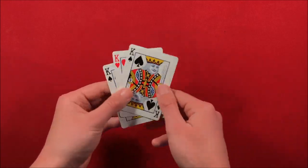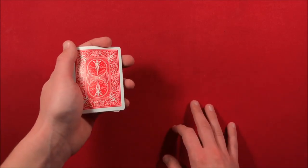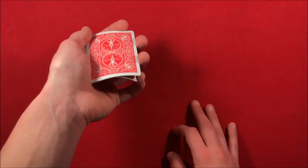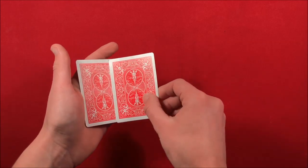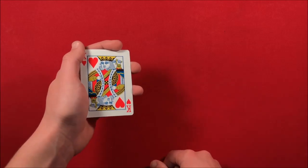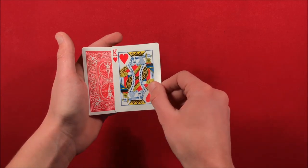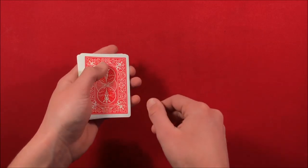You start it off by placing the King of Hearts in the middle, and then you're going to do a double lift — all I do is pull down the bottom card with my pinky, and I have a 2-card packet. I flip over the 2-card packet as one, and then I do the same pinky pull down, doubling and flipping that card over, and saying, look, I'm going to go ahead and take the King and put this to the bottom.